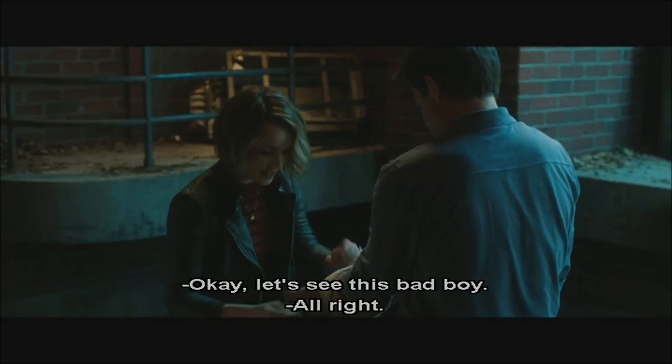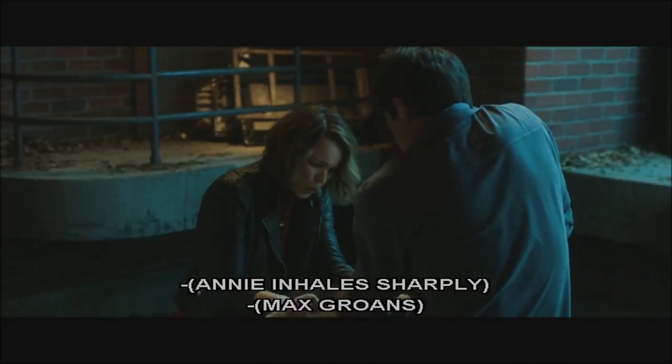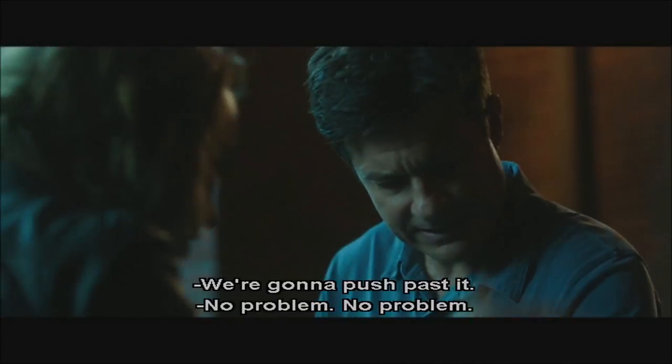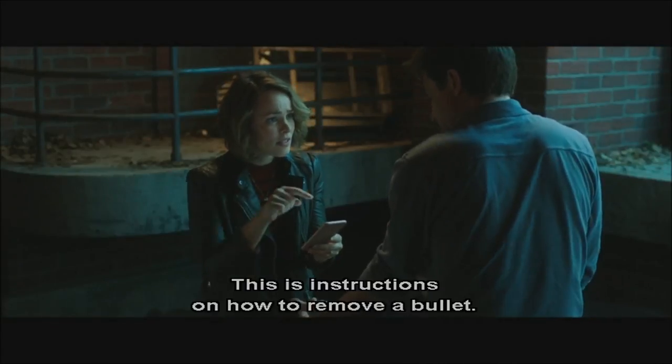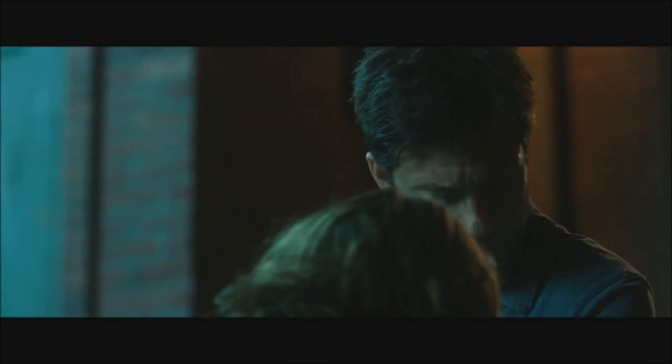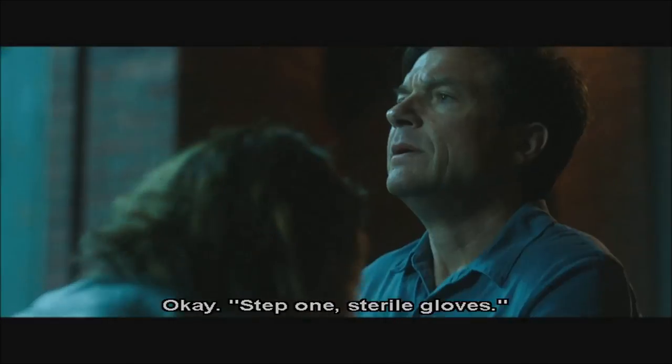Well, hopefully I won't need this. Okay, let's see this bad boy. Careful. All right. No problem, we're gonna push past it. We're gonna get the bullet out. Honey, can you return the text later? This is instructions on how to remove a bullet. Oh, all right. It's an outright militia website, so I'm just gonna ignore the racist stuff. Good.